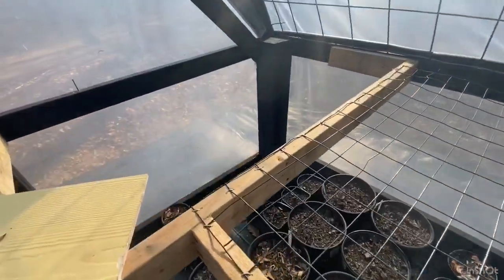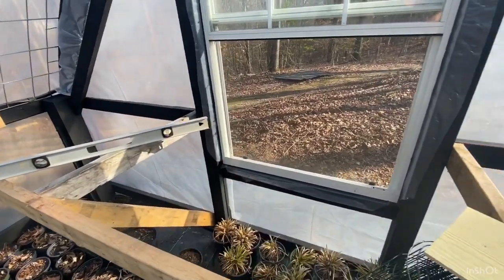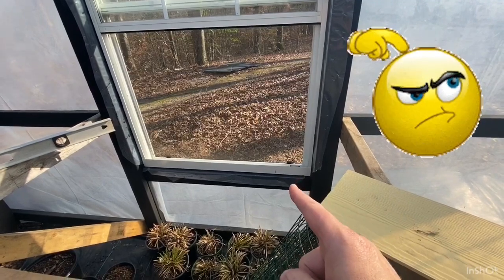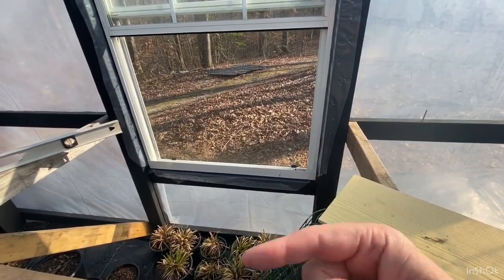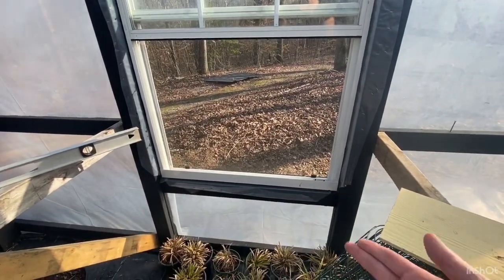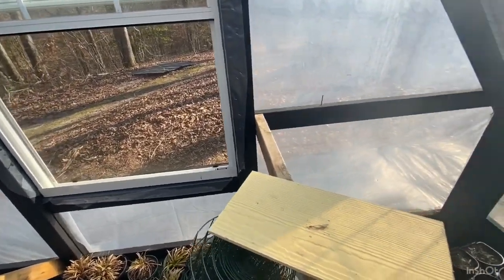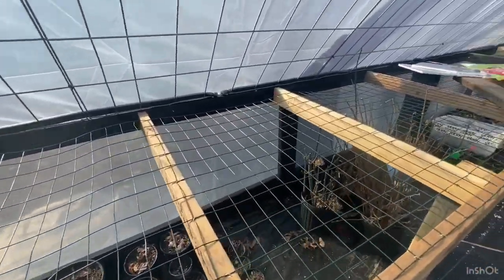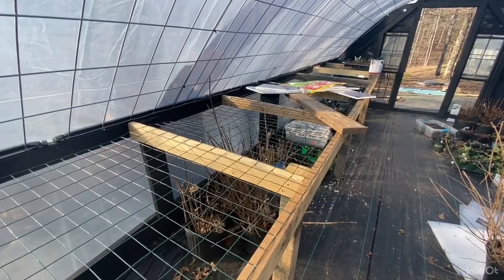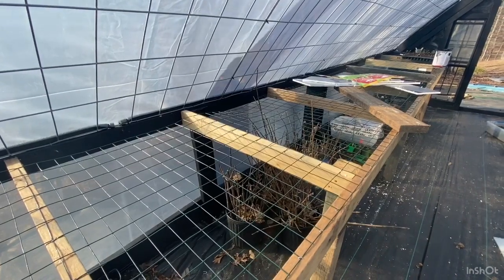We're still trying to decide on the potting bench along the back wall because we've got the issue with the window and whether I can reach it. It goes completely up across there, which I could get underneath and make work, but we're still trying to figure that out. The shelf runs the whole length of the greenhouse, which is about 25 feet.